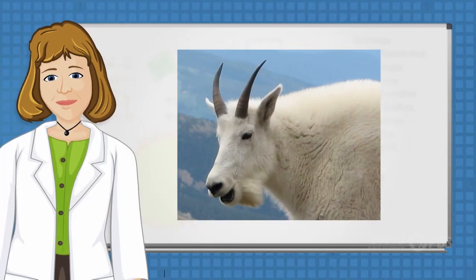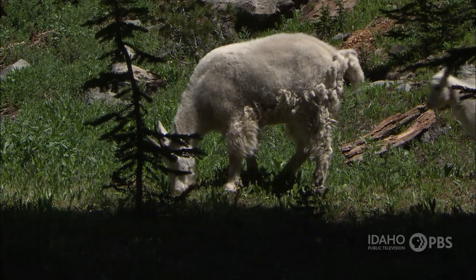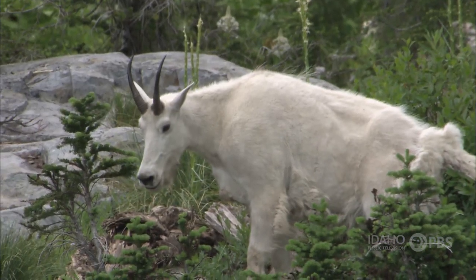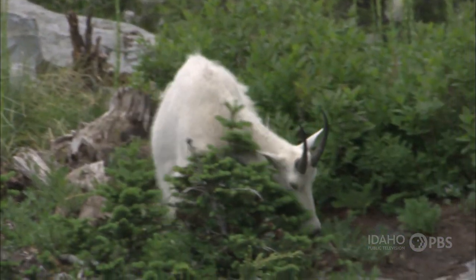You can learn a lot about a mountain goat by its horns. Mountain goat horns start growing when they're just kids. As adults, mountain goats' horns are thin and about 8 to 10 inches long.